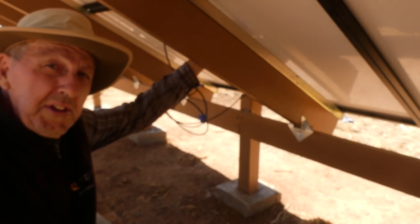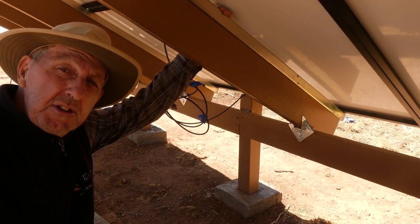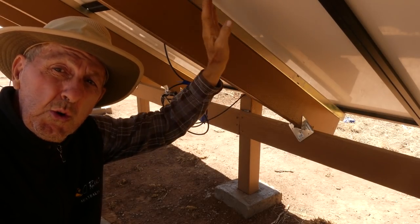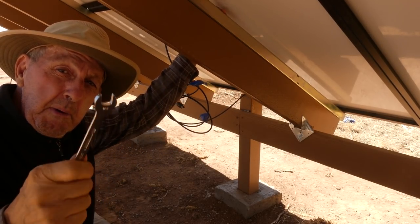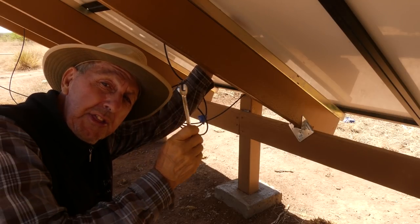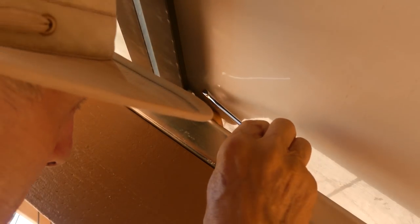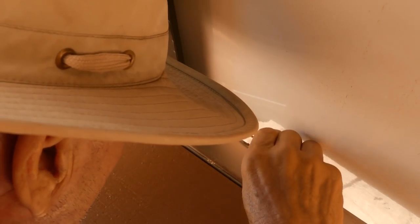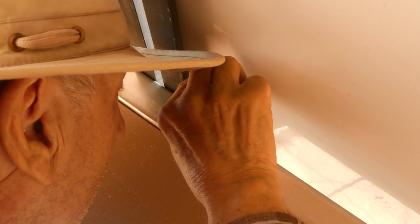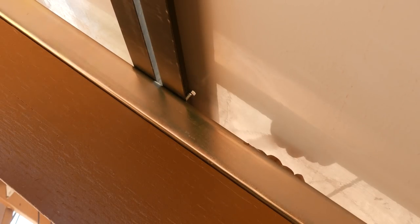Now we'll just loosen the nuts and bolts that hold this together so that we can take these two panels off and then flip them around the right way they're supposed to go. I'll take the bottom panel off first to get that out of the way, and then the top one will slide right down the rails here. One thing about the way the solar panel's attached to the unistrut — kind of a tight space. That's loose enough. I can slide that because there's a cone nut in that railing, and so we'll do the others.